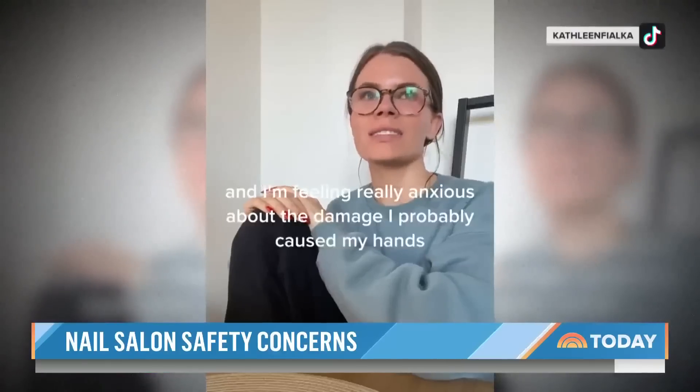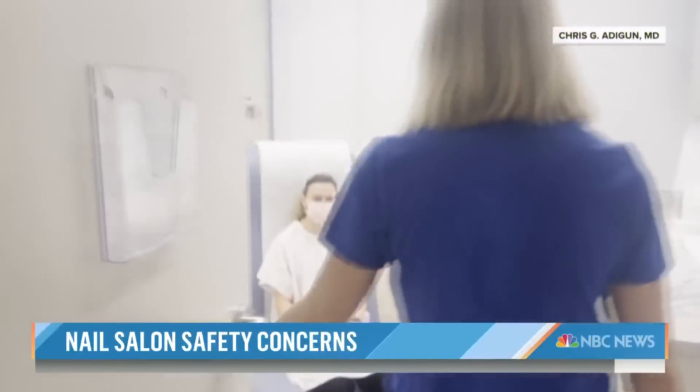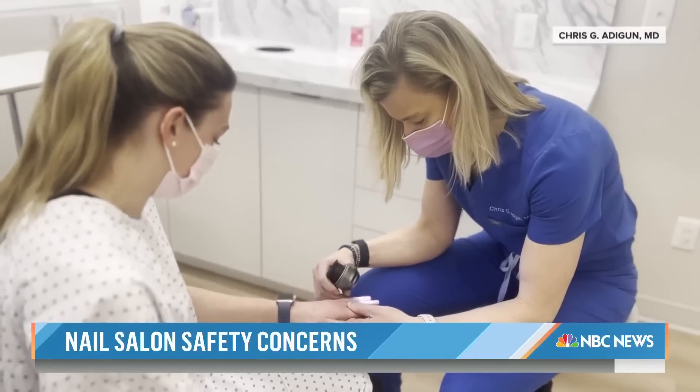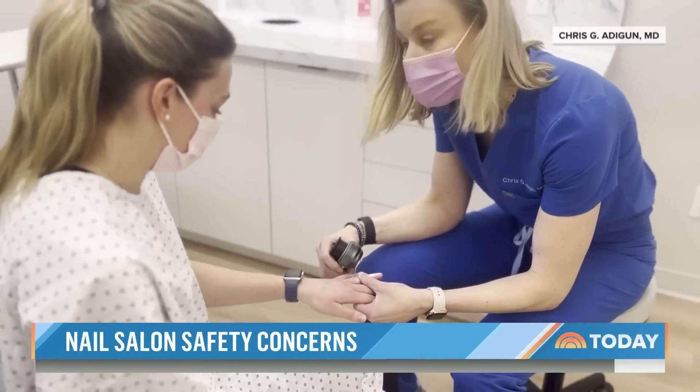One client said: "I'm feeling really anxious about the damage I probably caused my hands." Dr. Chris Adigan, a dermatologist in Chapel Hill, North Carolina, explains that gel polish won't solidify without this light, and she says even dryers with LED bulbs emit some UVA rays.